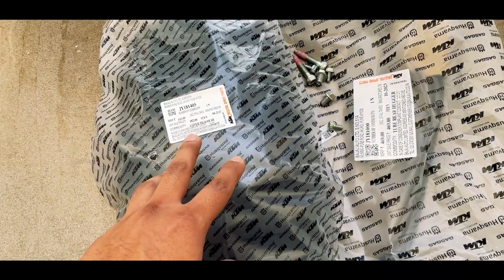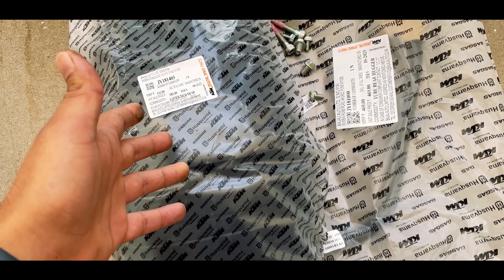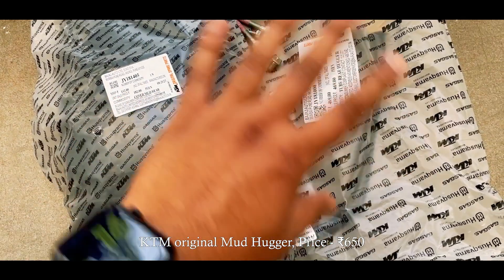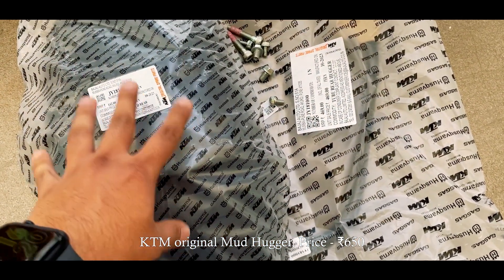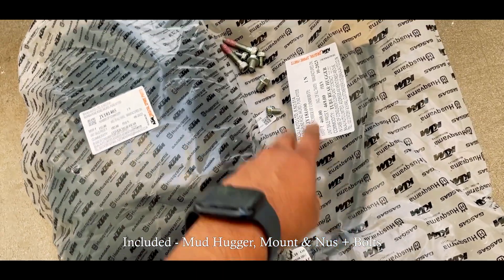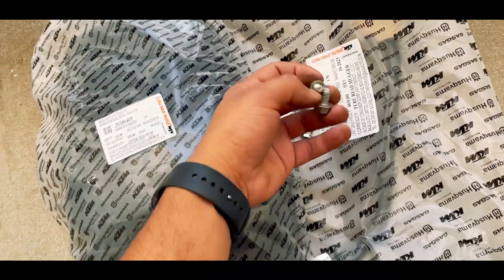I have already purchased the mudhugger from the KTM service center. You can buy it from the KTM service center or KTM parts dealer. This will cost you around 650 Rs total. So here we have the plastic mudhugger, metal mount and bolts that will help you.